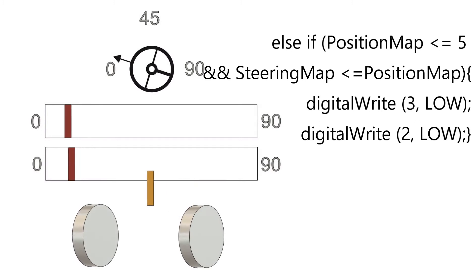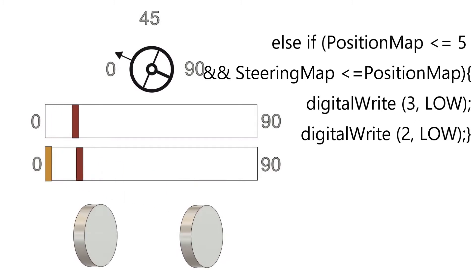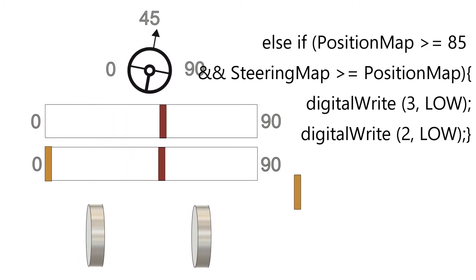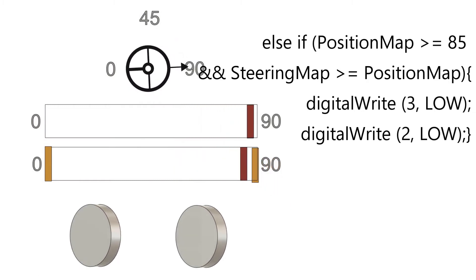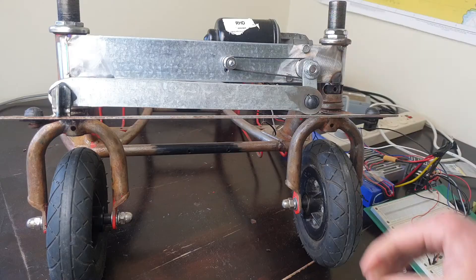Next we introduce software limit switches so that if you take the steering wheel all the way to a left-hand lock, the motor will travel only far enough to reach a full left-hand turn without bashing into the mechanical stops on the go-kart - same thing for the right-hand side. After that there's a little bit of code covering travel speed: if there's a big difference between the two potentiometers, go full speed; if there's a small difference, go a bit slower. Pretty simple - everything's up on GitHub.